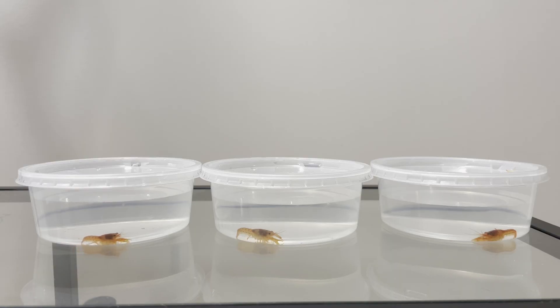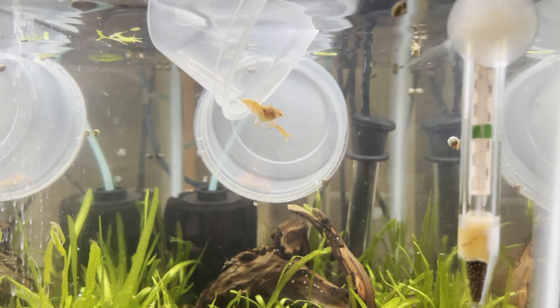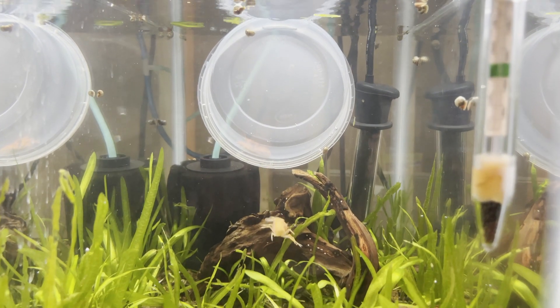For this video I have two females and one male. I've been growing these guys out for a couple of months and they should be getting to around the breeding age at this point. I put them all into a heavily planted five gallon and started feeding them frequently and doing water changes more frequently.